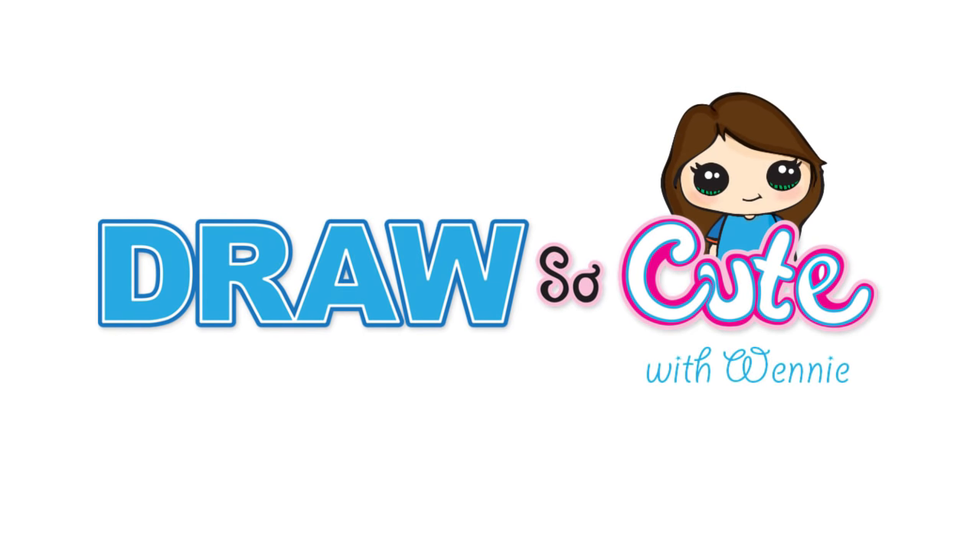Hi guys, Wenny here. In this video we're going to draw my Draw So Cute pandacorn. So let's get started.